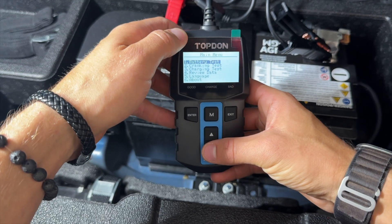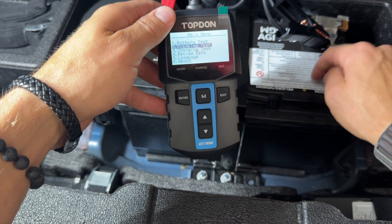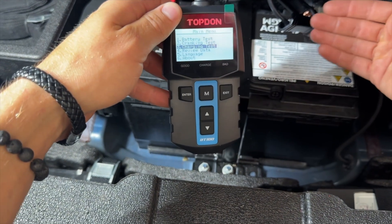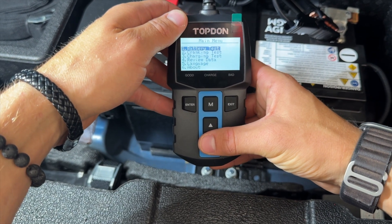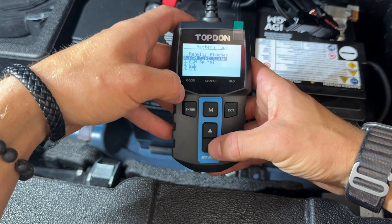Click enter and now we have a couple of options: we can do a battery test, a cranking test to see how much amperage the battery has, a charging test which will tell us how the battery is charging and if the alternator is working. What we're going to do is the battery test for today's video.